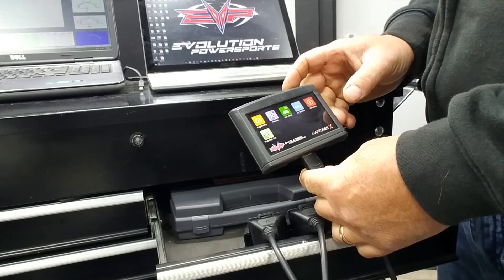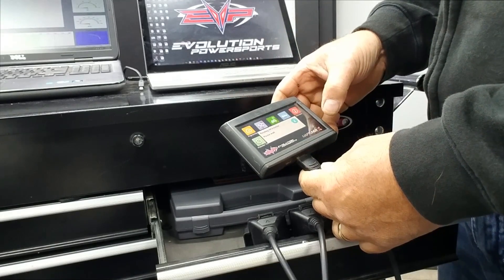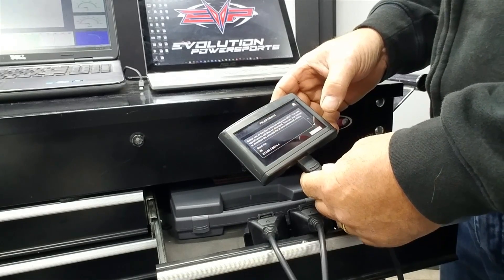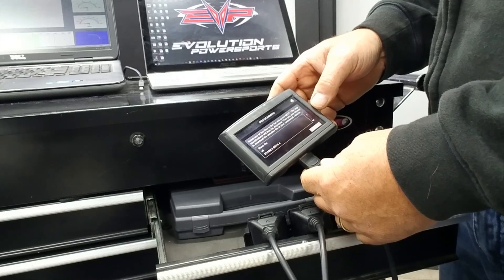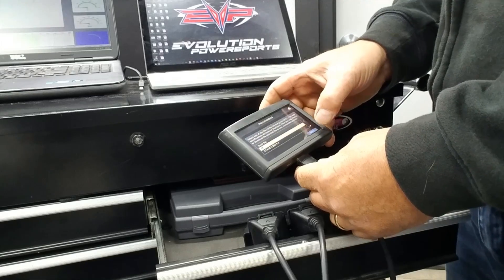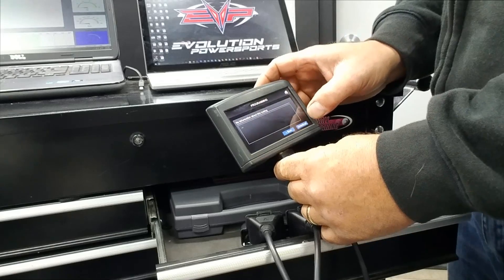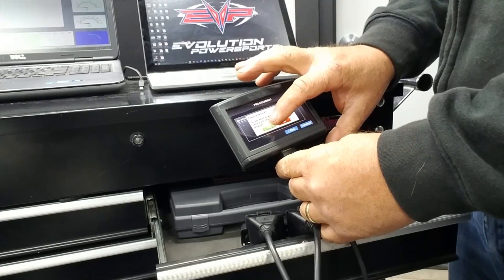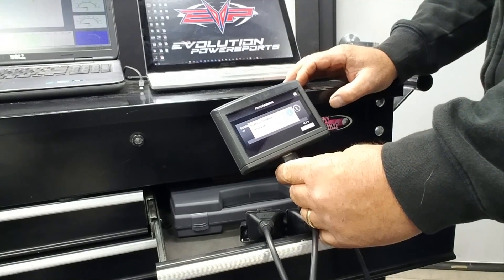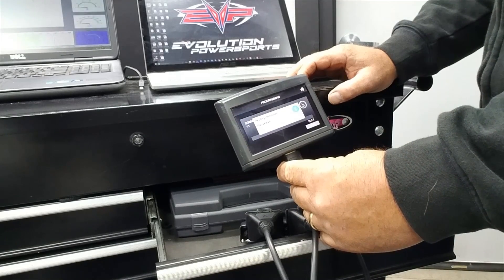The startup screen will come up, and then you'll select Programming. It's reading the ECU. For now, we're going to program in V5, so we click Next, then click Download, click Yes. It'll go through Checksum Calculation and then start Programming.